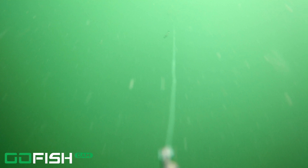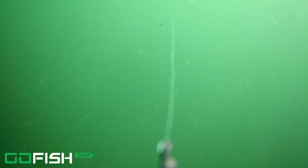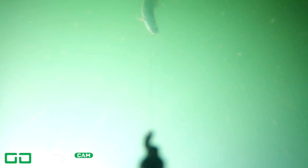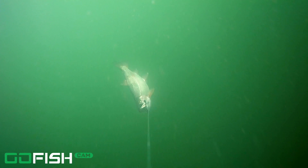This is the black colored jig and I like the black because it's very natural — it looks like a leech or a dark minnow. The fish really seem to enjoy it. There you see I finally caught that one, and this is what the Go Fish Cam looks like when a fish is on the line — it's a little bit flashy and erratic.